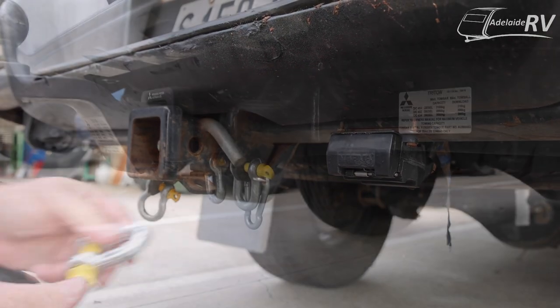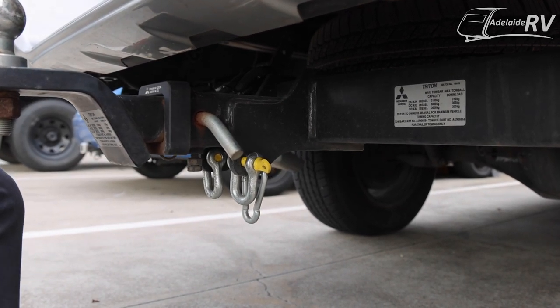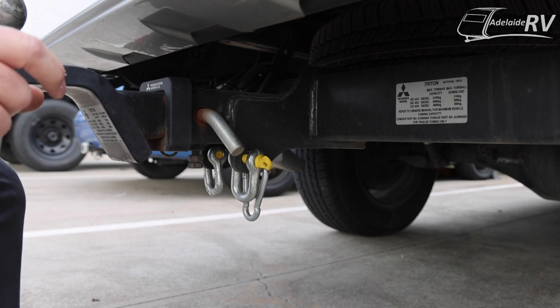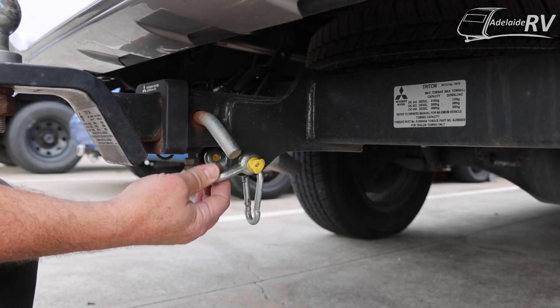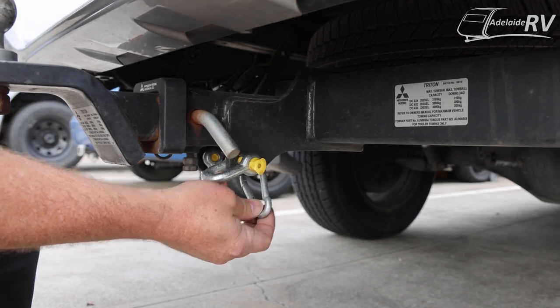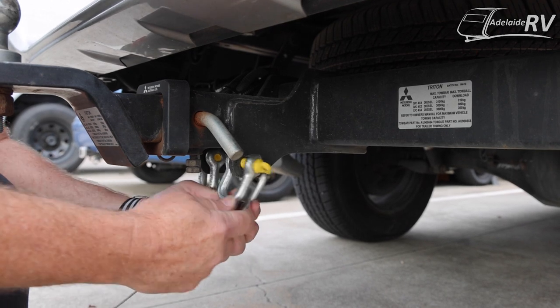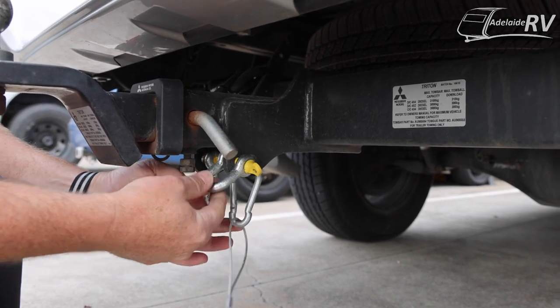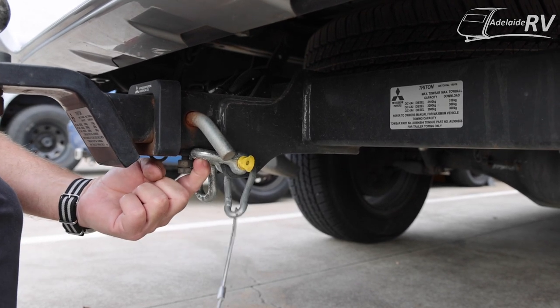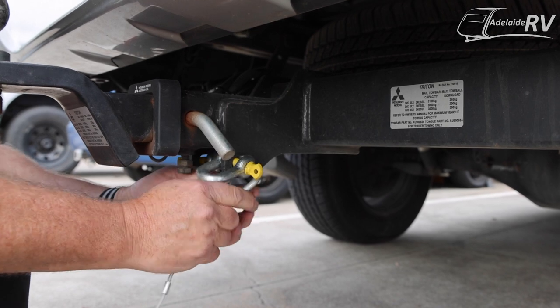We'll have a look at a couple of other cars as well. This happens to be Simon's dual cab ute — our photographer, Nodgerhead Simon. He has a shackle for his chain, which is his anchoring point. And then behind it, he's got a heavy duty clip. With a safety chain, he can hook that straight into place — it's not attached to your anchoring point for the chain. Completely legal to do that.